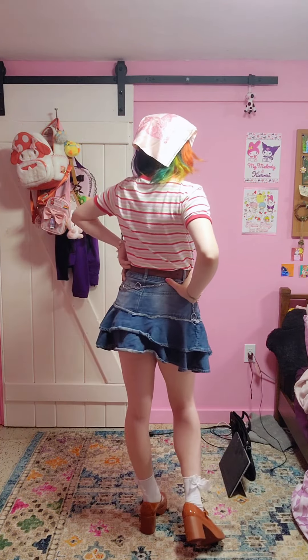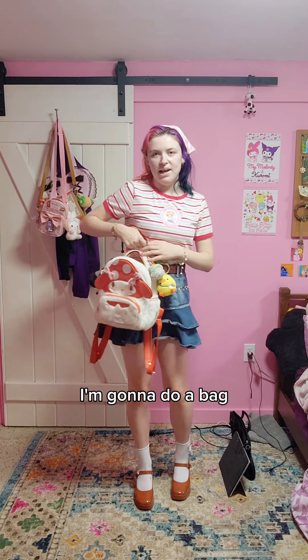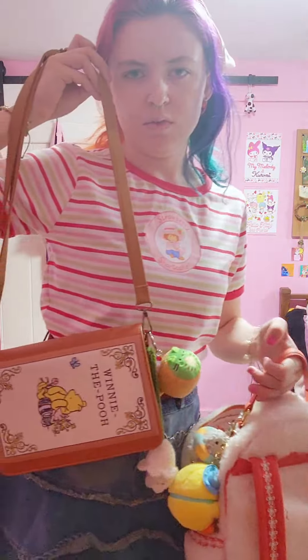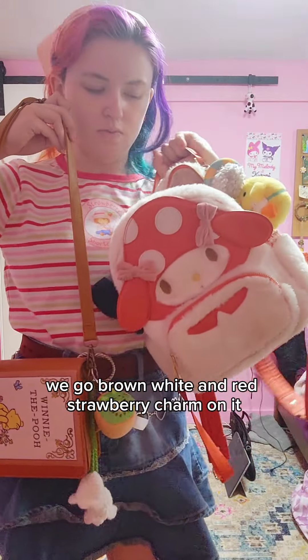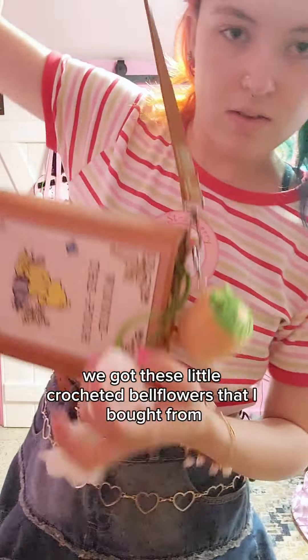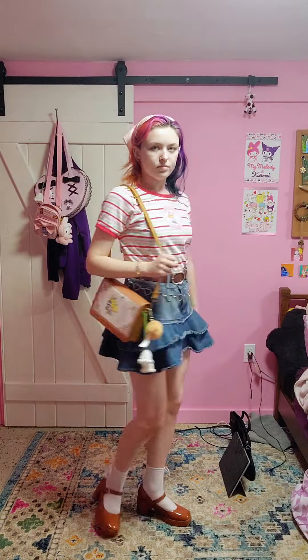I added this bracelet and this bracelet and little heart earrings — just to add a little something. I'm gonna do a bag too. It's got a little brown, white, and red strawberry charm on it, and these little crochet bell flowers that I bought.